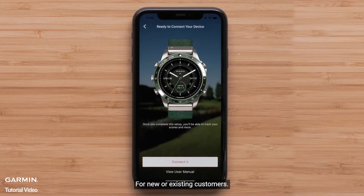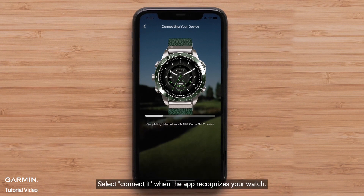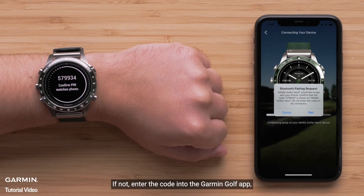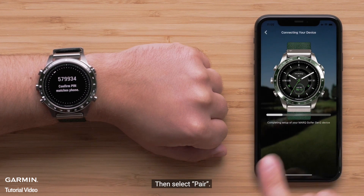For new or existing customers, select Connect It when the app recognizes your watch. Your watch will automatically associate the code displayed on the watch in the Garmin Golf app. If not, enter the code into the Garmin Golf app, then select Pair.